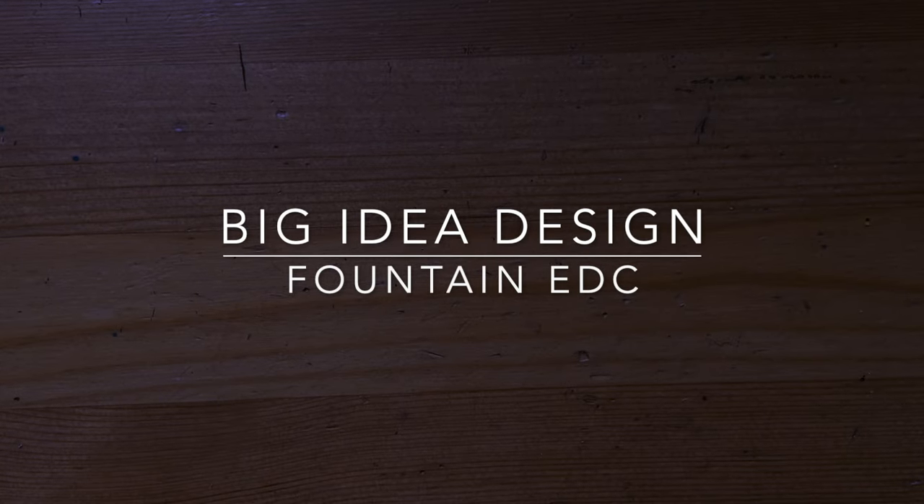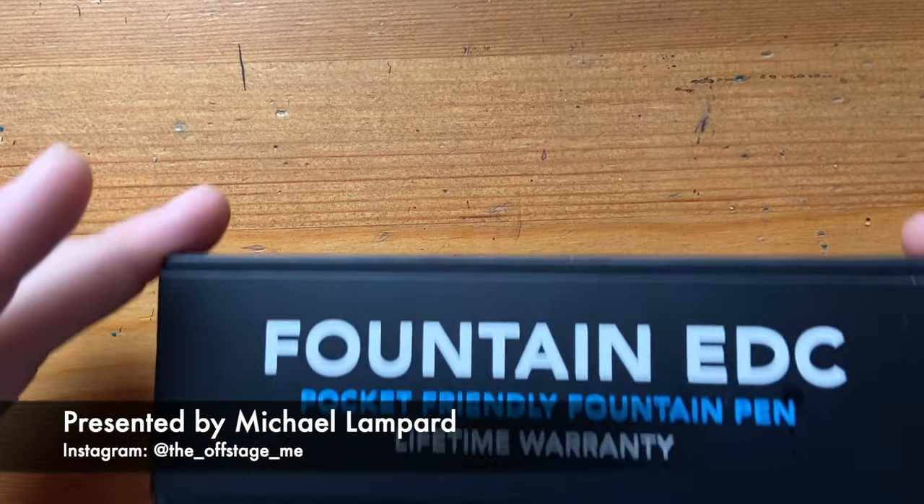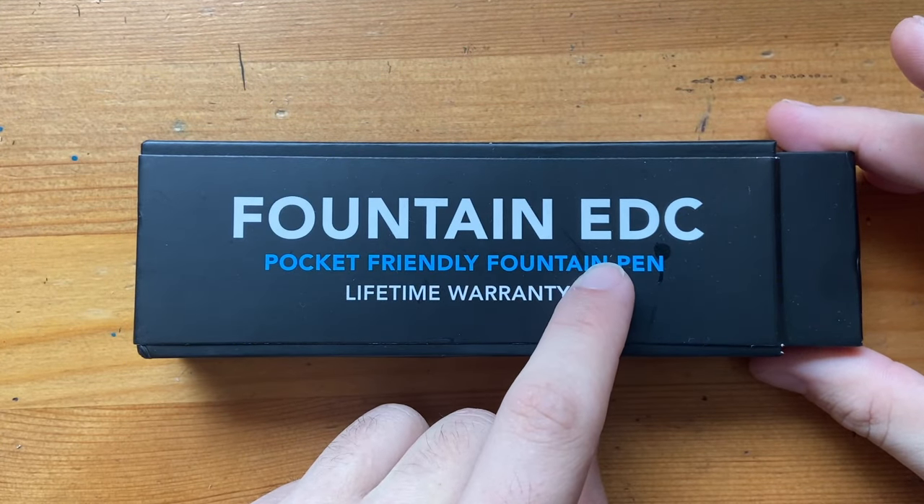Hello and welcome to today's video. I'm reviewing a pen from a brand I've wanted to look at for a few years now, and that brand is Big Idea Design. The pen I'm looking at today is the Fountain EDC.